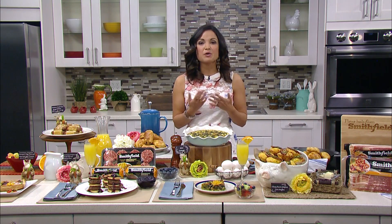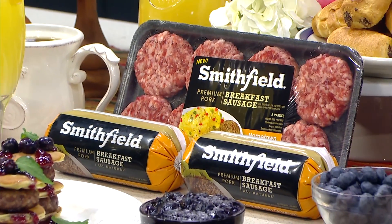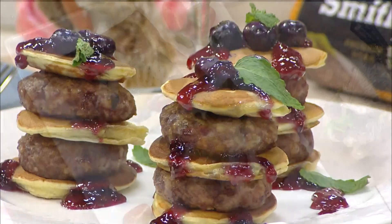Another idea is to use breakfast sausage in your main dishes. Smithfield has these new premium breakfast sausages that come in links, rolls, and patties, and you can use them to incorporate into your dishes like our sausage and egg tarts with tomato and asparagus, or these pancake stacks with sausage patties.